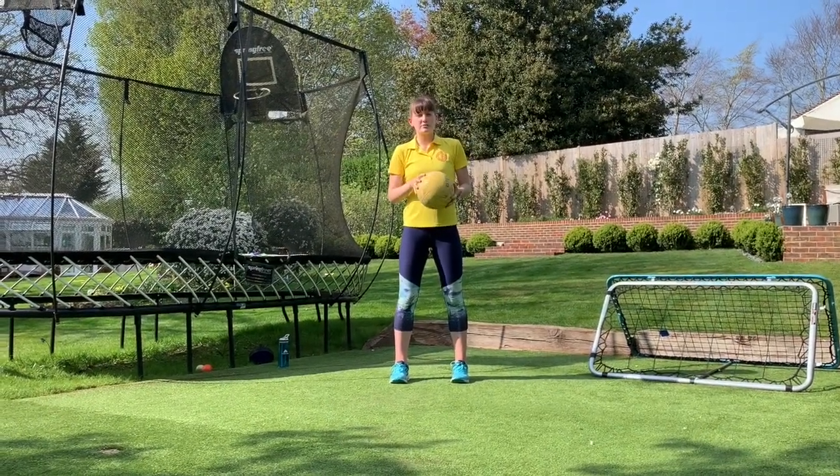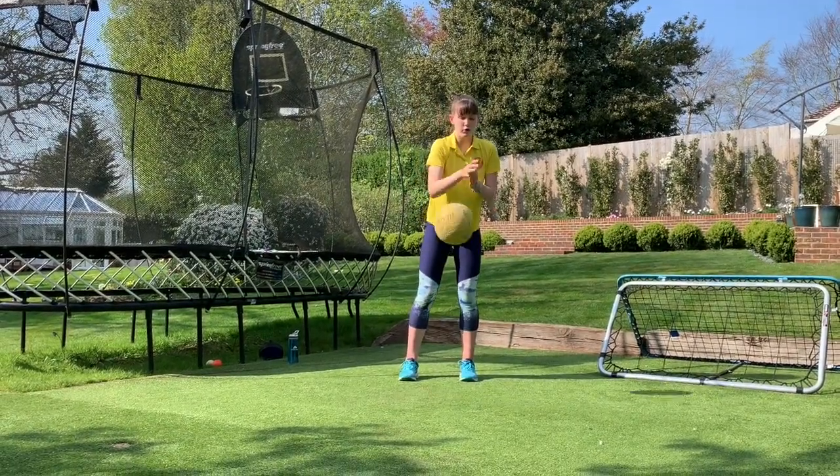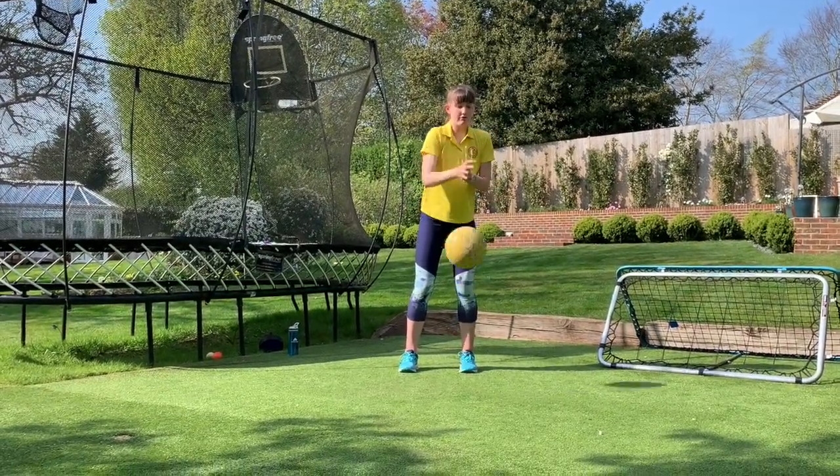Number eight is eight bounces with a clap in between. Right, one, two, three, four, five, six, seven, eight.